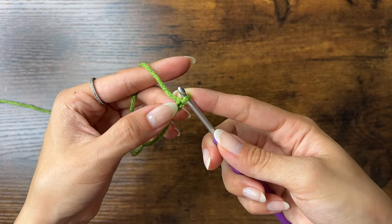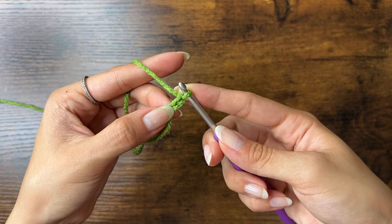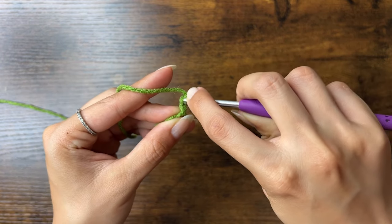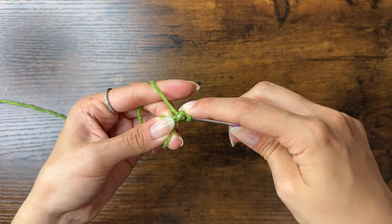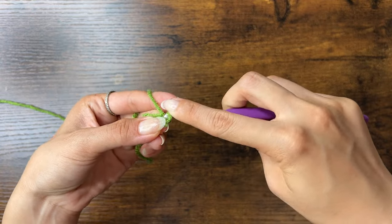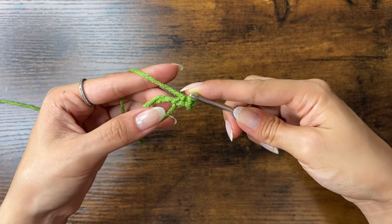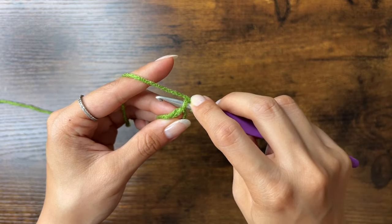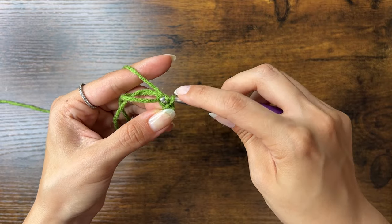Now we're going to skip the first chain and do a slip stitch into the second chain from the hook. To do a slip stitch, insert your hook into the second chain — just the top loop of that V — yarn over, pull through, and pull through the loop on your hook. Then do another slip stitch in the next chain: insert your hook into the top loop of the next chain, yarn over, pull through, and pull through the loop on your hook.